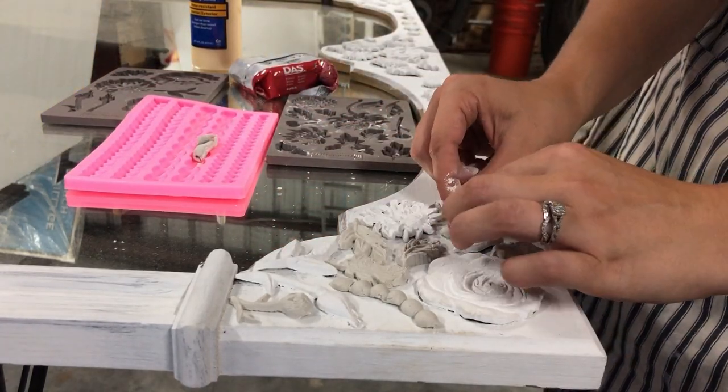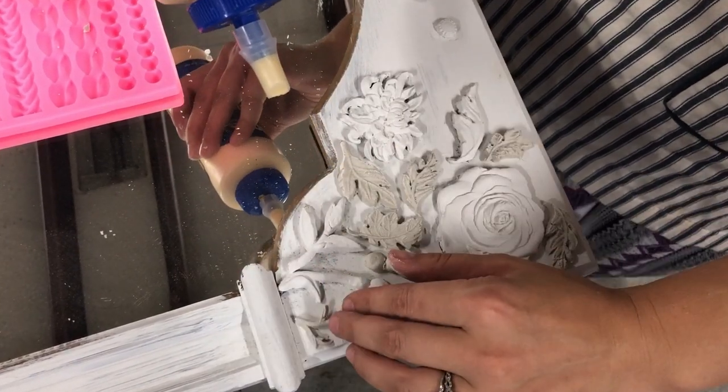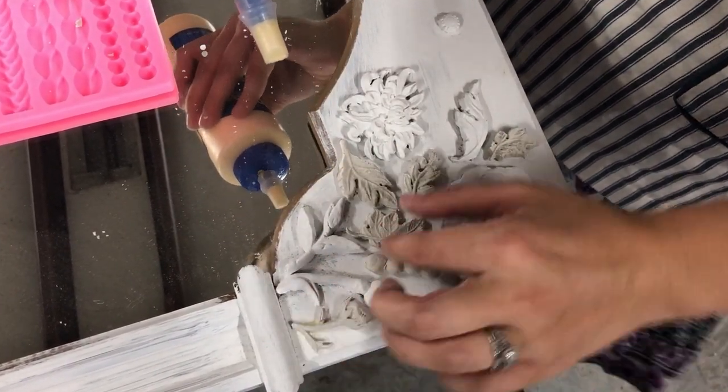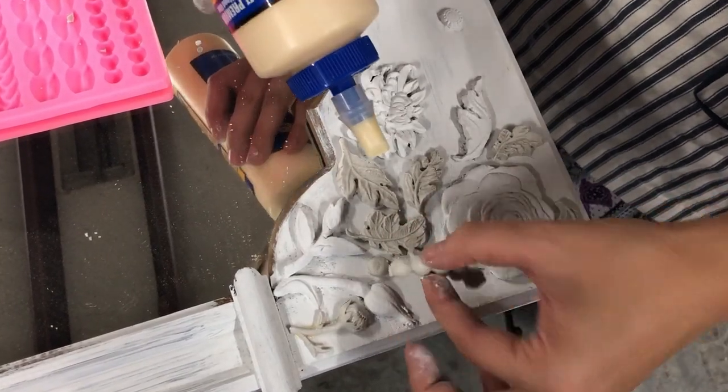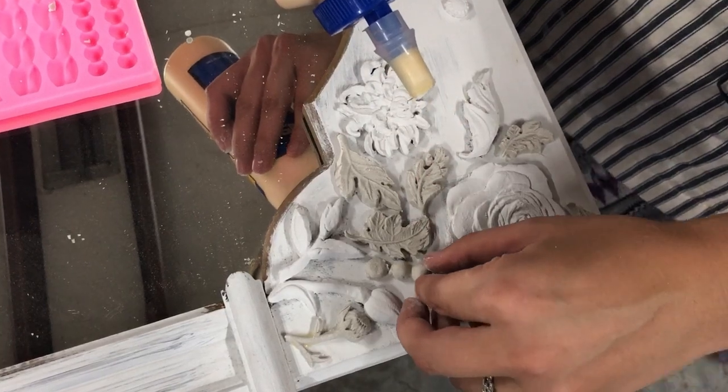I also have a beaded mold — that's actually an old cake mold, so you can use almost anything. The clay I have is just the air-dry clay you can buy at Hobby Lobby, and I'm gluing it on with some Titebond II.